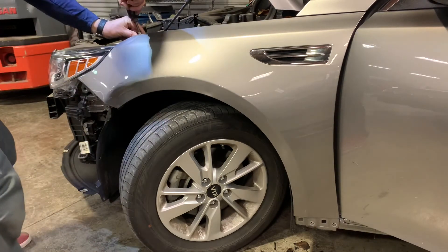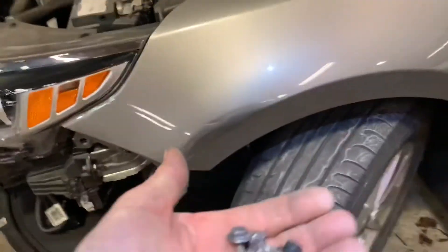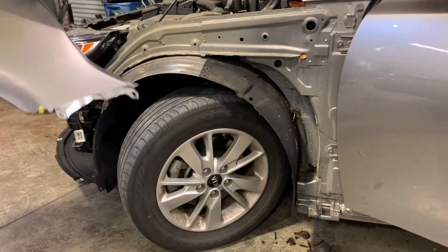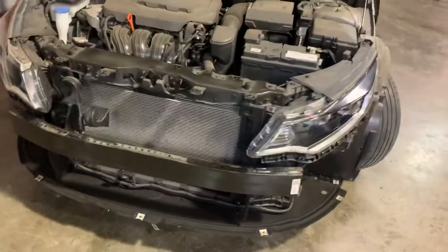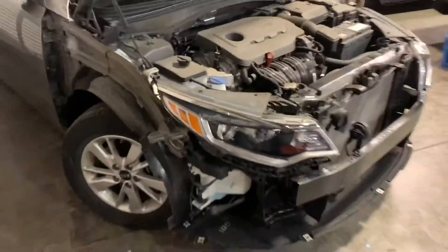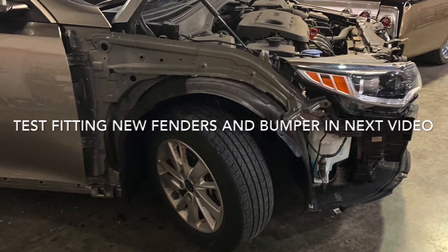Then the two at the top. Once you remove the last bolt, the fender should lift right off — and there you go. That's how you remove a fender from a 2017 Kia Optima. There's the front end with no fenders, no bumper, no rockers. In the next video I'll be test fitting the new fenders and the bumper to the car before they get painted. Stick around if you want to see that — thanks guys, hope this helps, have a great one, be safe.